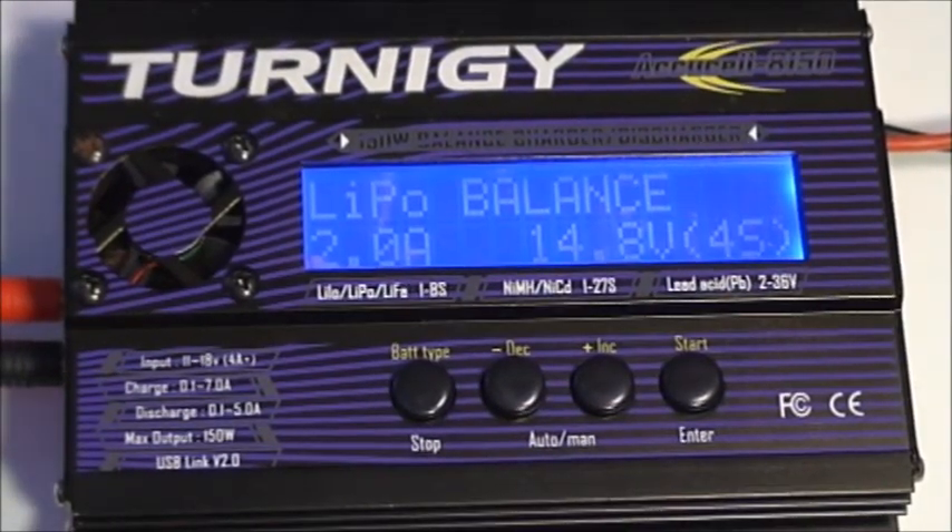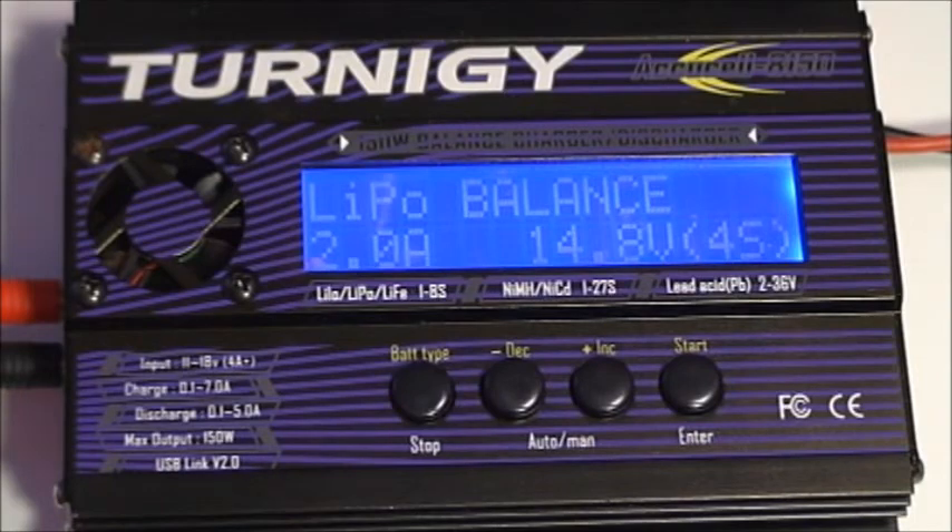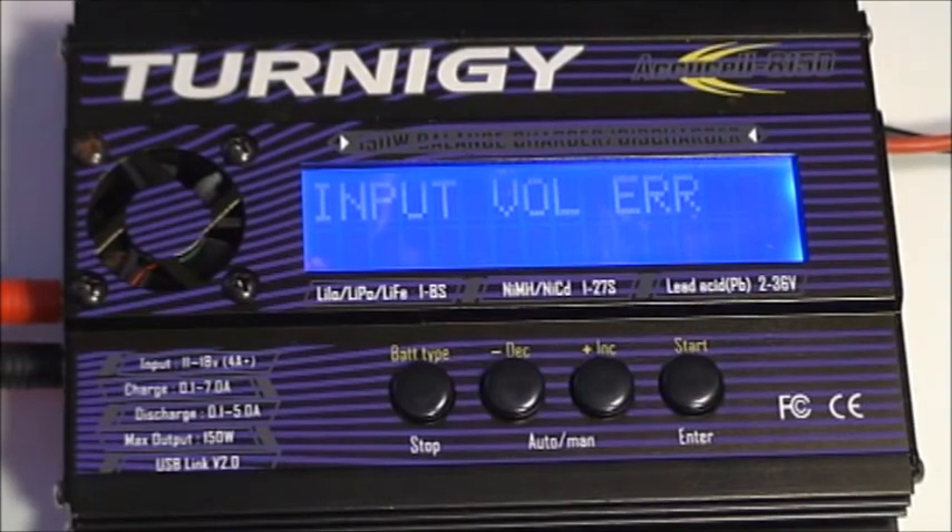I'm going to demonstrate what happens when the input voltage to the charger decreases below the threshold set in user settings. The default is 10 volts, and as I decrease the voltage we can see the input VOL error — that's an input voltage error. If you were in a charge situation, the charger would have shut down the charge process and given you this indication. This can happen if your wall charger capacity is too low and voltage starts to fall, or if you're using a vehicle battery and it drops too low — in our case this error triggered at 9.92 volts with the limit set at 10 volts.